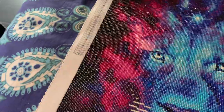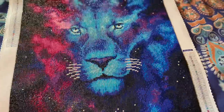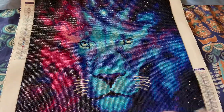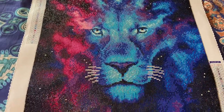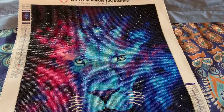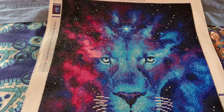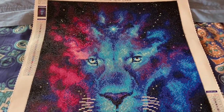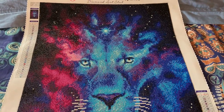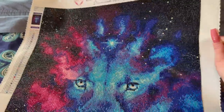I just want to start off by saying that I had so much fun doing this canvas. It was no issues at all, no popping drills. If I did get popping drills, it's only because I moved it around a lot and wrapped it up a lot and put it away for a while — brought it back, put it away, brought it back out. So that's the only reason why just maybe two or three drills popped out. Nothing like keeping putting them in and them popping back out. It was so amazing to work with.